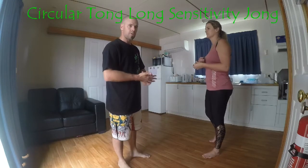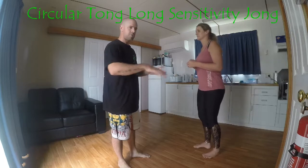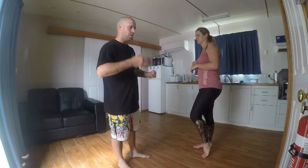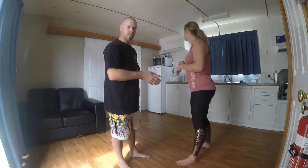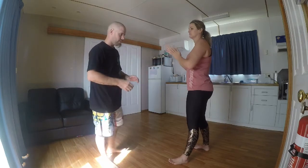We're going to do a little bit of a circular Tonglong sensitivity drill. This is just sticking and feeling the energy — there's nothing to do with fighting as such within it, it's just a sensitivity drill to play.